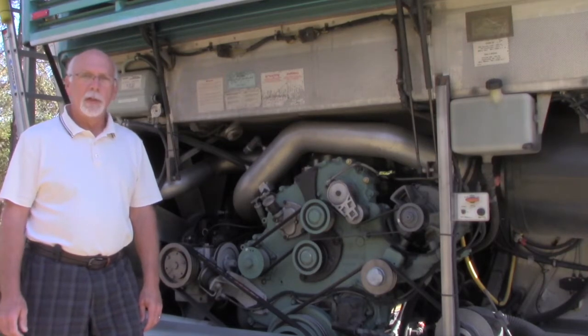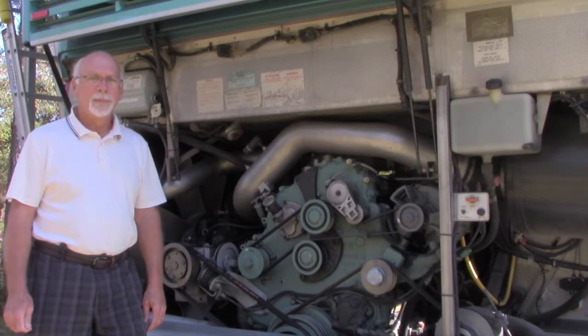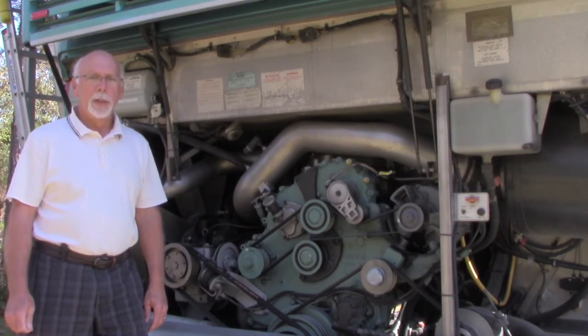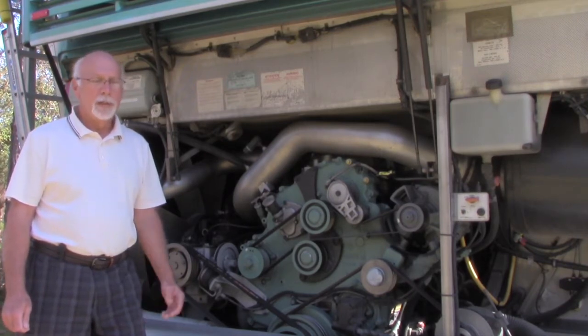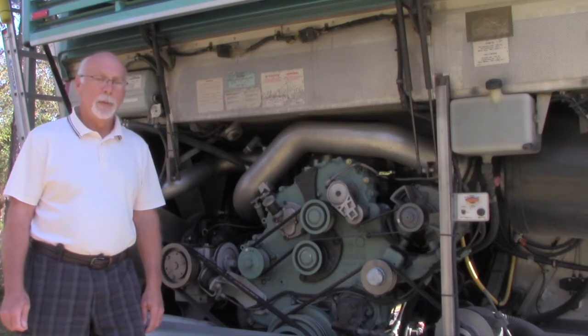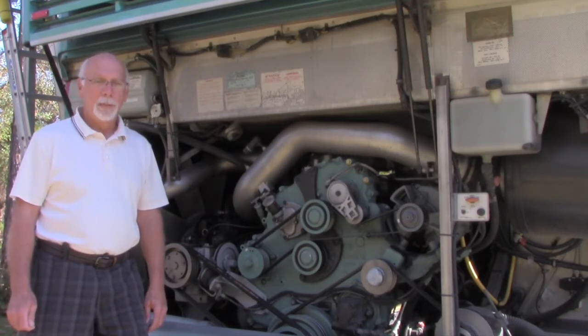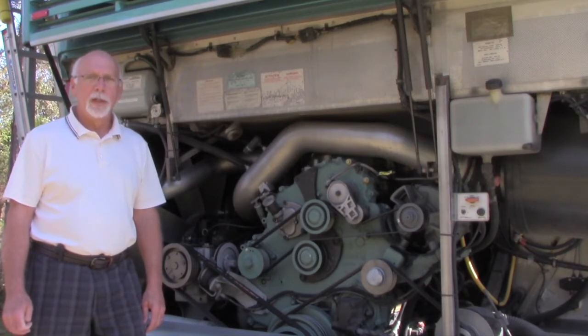Today's focus is going to be on the fan clutch for a couple of reasons. It's probably the one item that Prevost wished their suppliers had done a better job of providing a more robust product. It's been through several iterations. The good news is, as a commercial vehicle, Prevost does what they can to make sure that that bus driver — not necessarily a mechanic — with 50 paying passengers on board can keep this coach going. So even in the event of some failures with the fan clutch, there's a way to manually make this thing work.